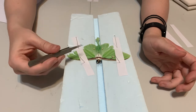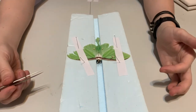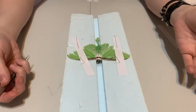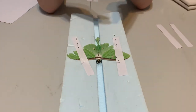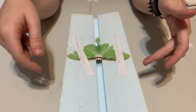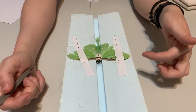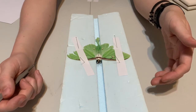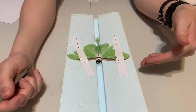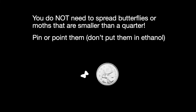When you spread something like this, it's important to make sure you let the insect fully dry before you take the papers and pins off. There's nothing worse than spreading a beautiful moth or butterfly and then taking the paper off too early and seeing the wings go back. A minimum of two or three days, but personally I would leave it for about a week before taking the paper off, to be absolutely sure it's had adequate time to dry and will stay in position.